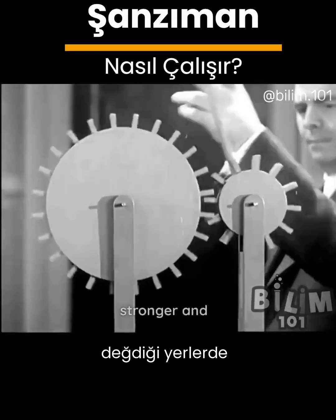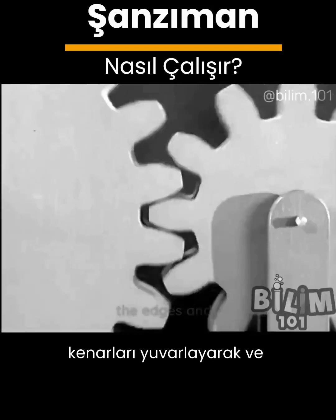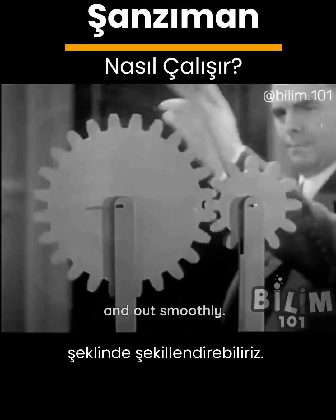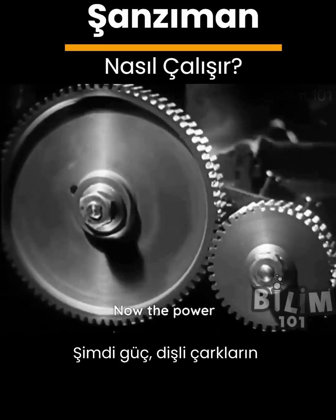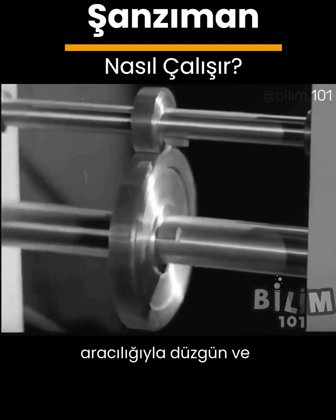We can make the wheels stronger and lessen friction where the wheels touch each other by rounding off the edges and shaping them into teeth that will slide in and out smoothly. Now the power flows smoothly and continuously through the spinning leverage of gear wheels.